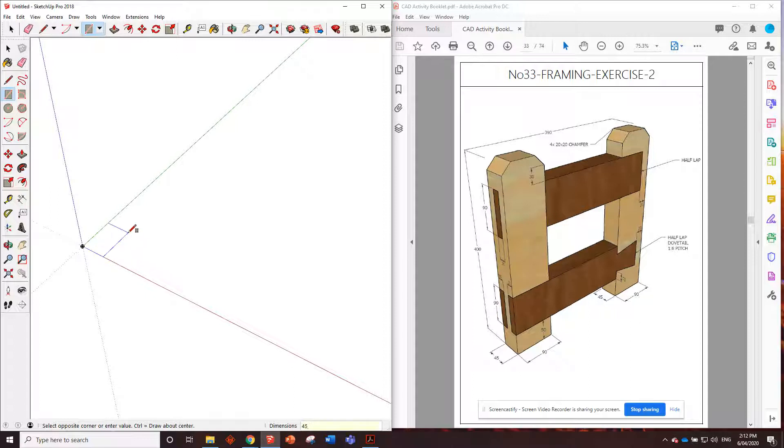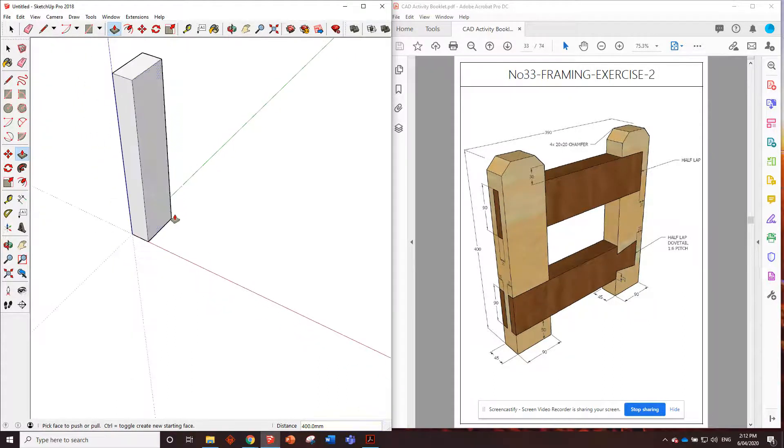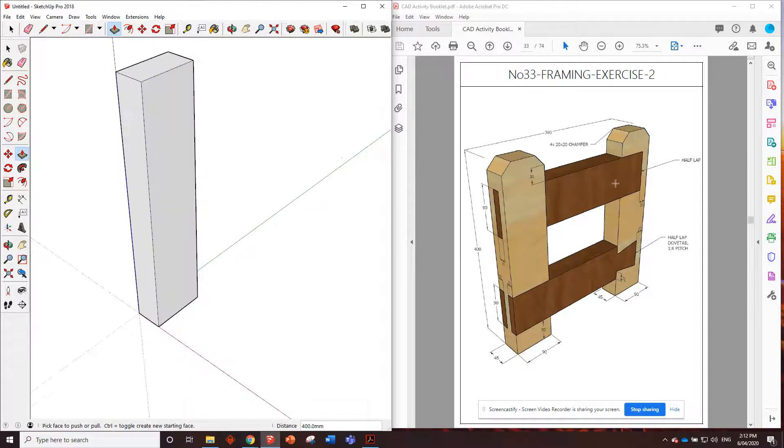Let's put in that first piece. Type in 45, 90 and push it up by 400. Because we may need to reference the tops of these to lay out the pieces and stuff, we might save the chamfers for last - we can mark them out now though.